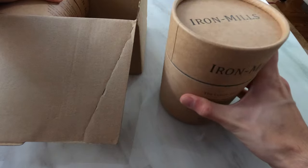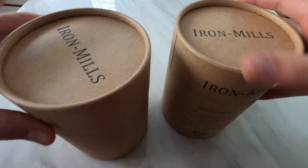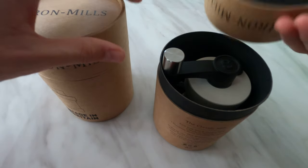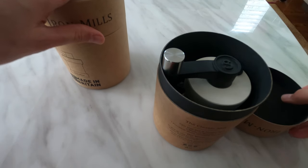I got obviously one salt and one pepper mill. Here they are — they come in very nice sturdy boxes. There are foam inserts on the top to protect them.